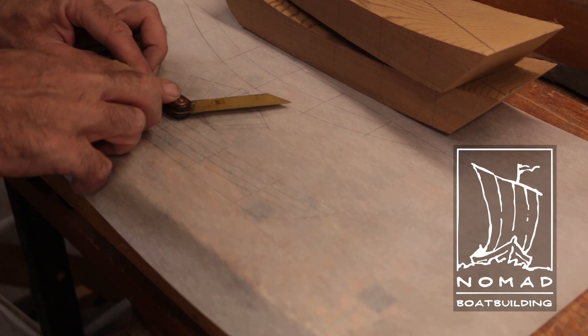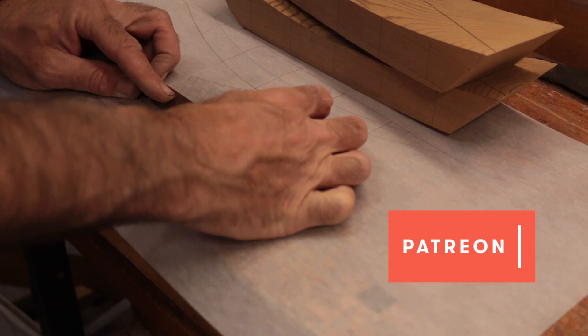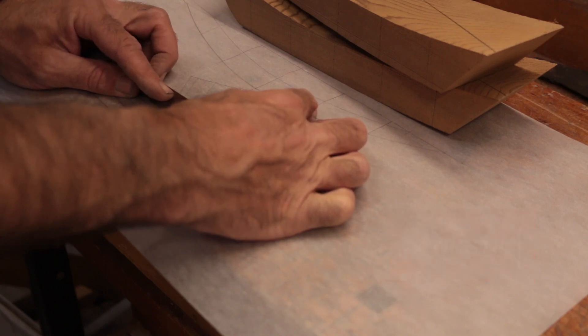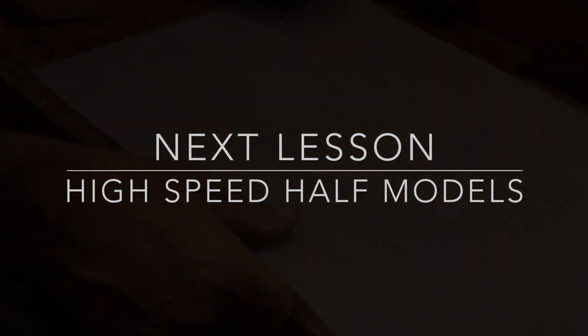Remember, what you've just seen is exclusive to my Patreon supporters. If you have any friends you think might be interested, please let them know. Thanks for watching, and thank you very much for your support. If you have any questions, I'm all ears, and I'm open to suggestions any time.